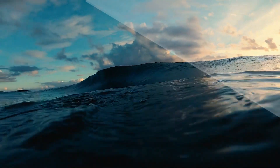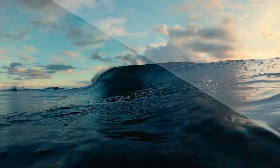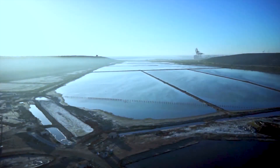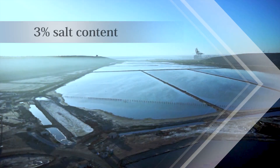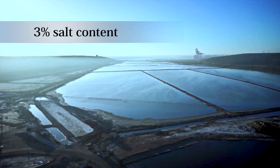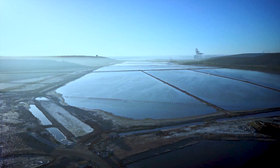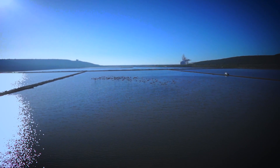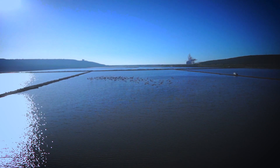The first process is very similar to that used in the old method. Sea water is pumped into huge salt pans. Sea water has 3% salt content and over a period of 12 to 18 months, depending on the weather patterns in the area and on the seasons, it will concentrate as the sun evaporates the water.